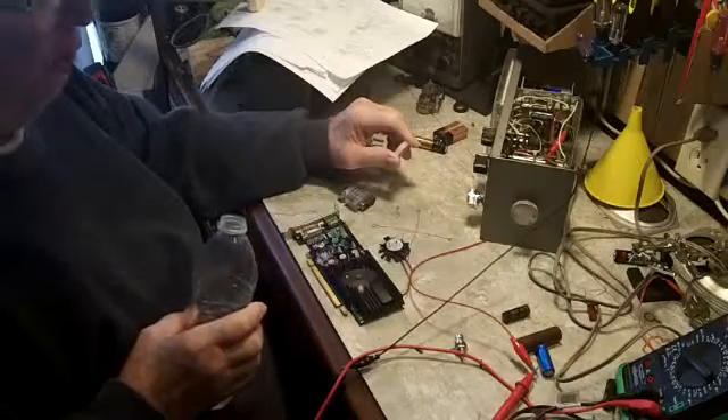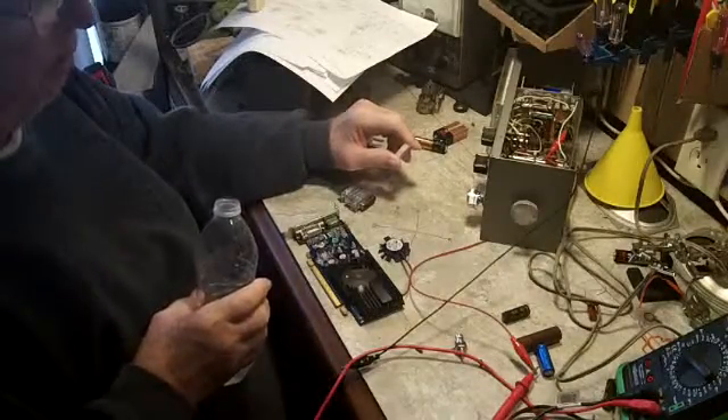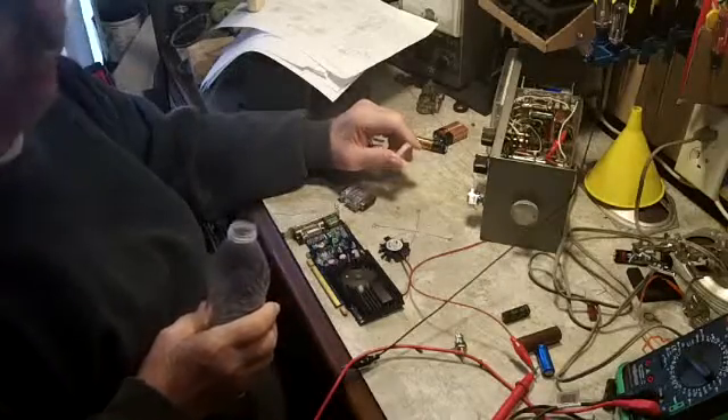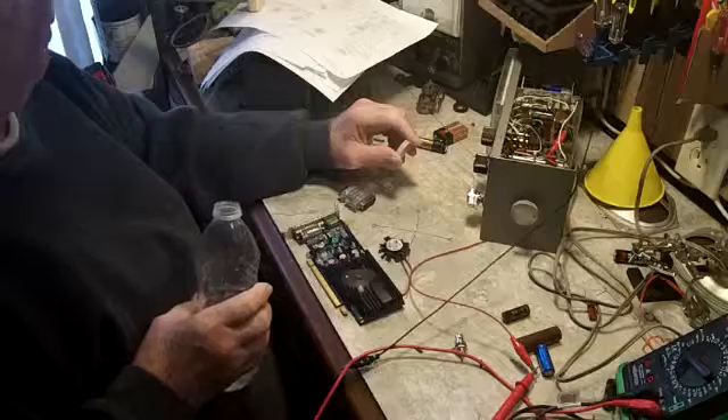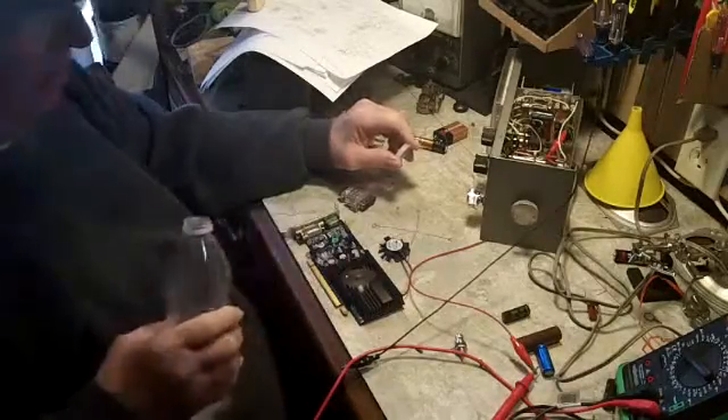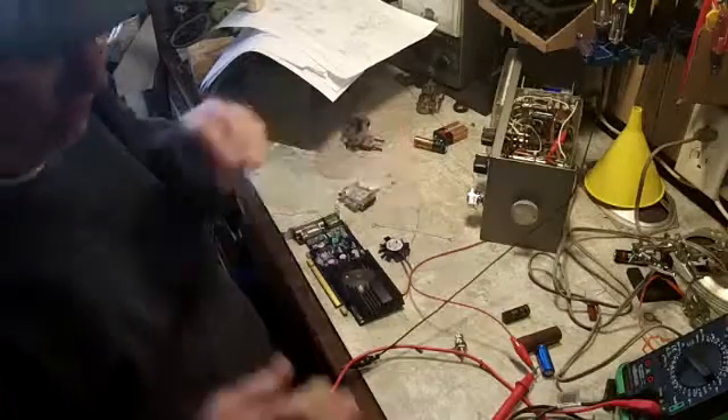Had another round of snow last night — wasn't much to speak of. The girls thought they were going to get off school today, but that didn't pan out. They had a two hour delay instead. Their father picked them up this morning and took them to school, and I've been looking at this video card. Something new came into the shop.